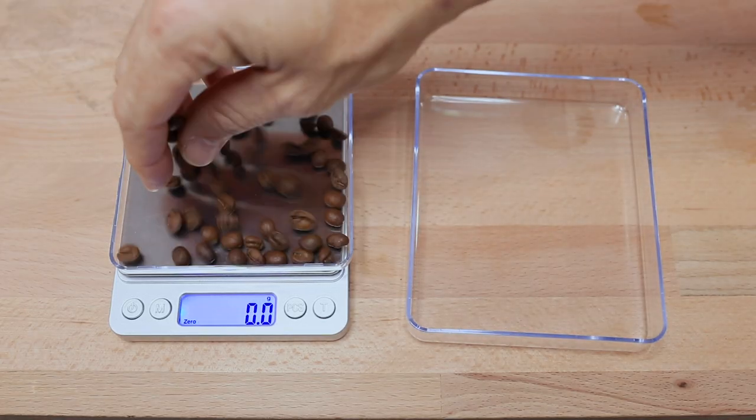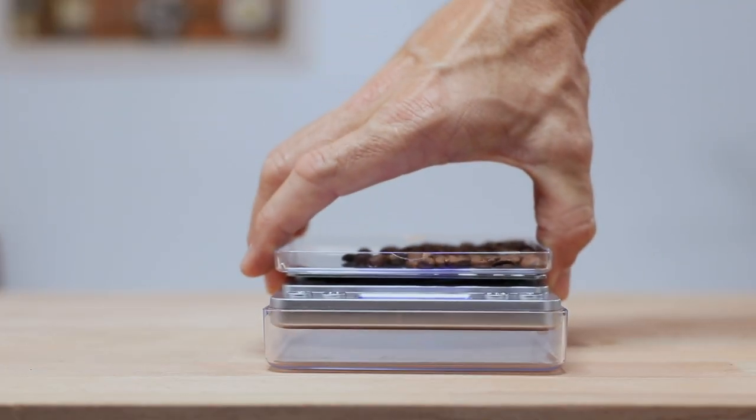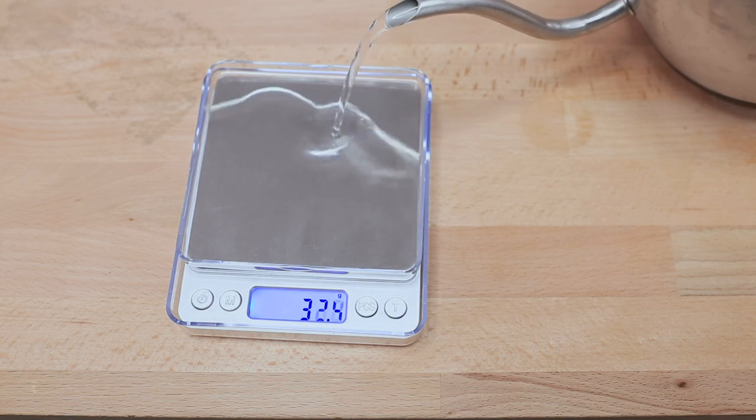There are two protective plastic cases that cover the scales when you get them. Both of these lids can be flipped over and used as dosing trays, or in a way that prevents any unwanted spills from damaging the device.